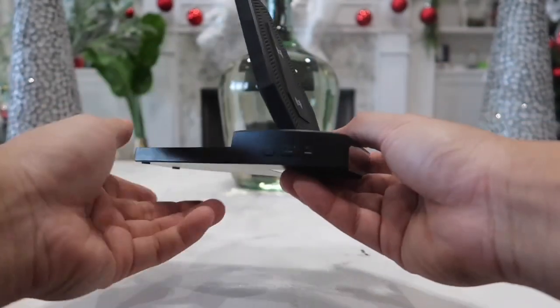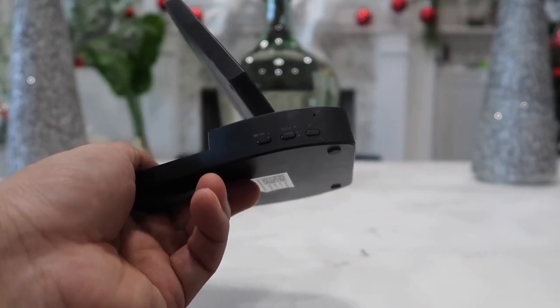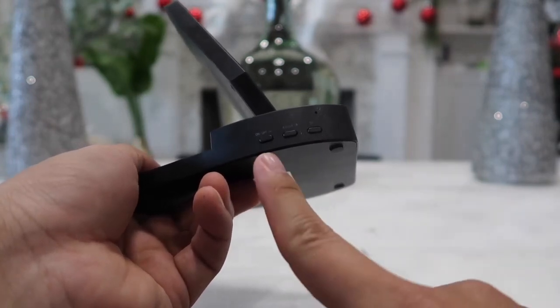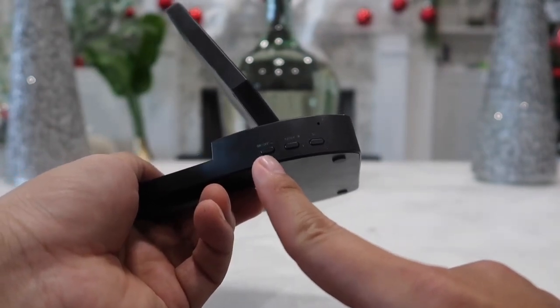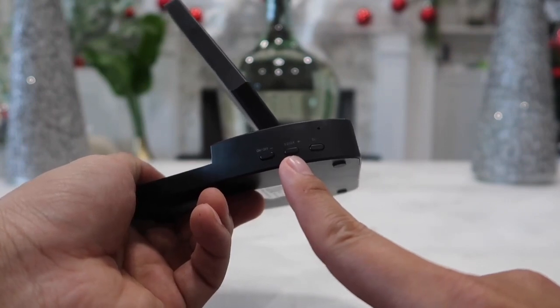On this side we have three buttons, all used to control the digital clock on the front. First we have the on/off button which is also the minus button, next is the 12 or 24-hour format button, and the plus button.